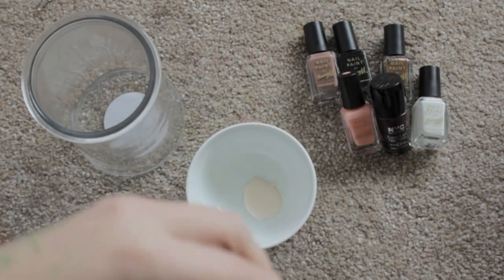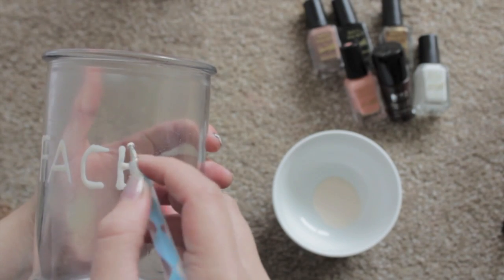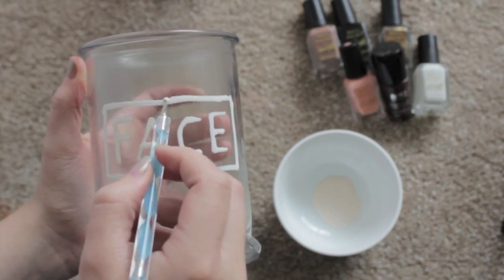First thing you're going to need obviously is an empty candle jar, and I'm going to be using latex and a dotting tool. But if you don't have a dotting tool, that's fine — you can use the end of a pencil or the very end of a paintbrush, not the fiber end obviously, because you'll completely wreck that paintbrush.